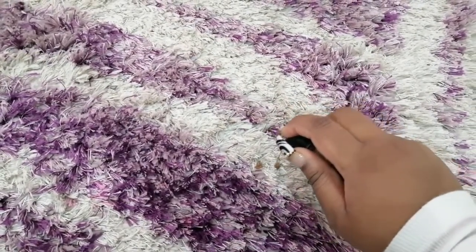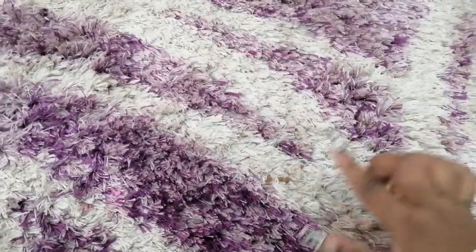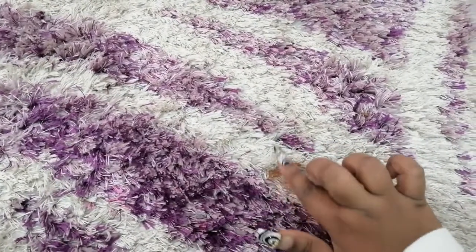Hey beautiful people, welcome back to another video. Today I'm going to be showing you how to remove foundation stains from your carpet.